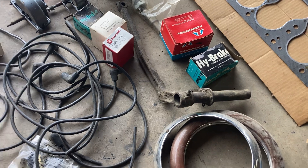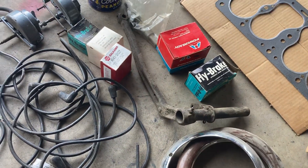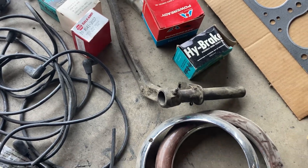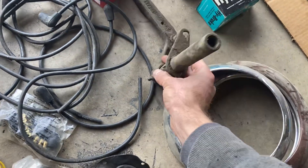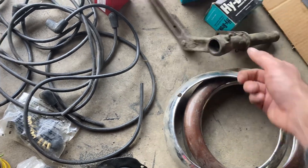Some brake parts — this one's in really good shape. And a clutch pedal assembly for a CJ2 or CJ3. The hole's a little worn out, but other than that it's in pretty nice shape.